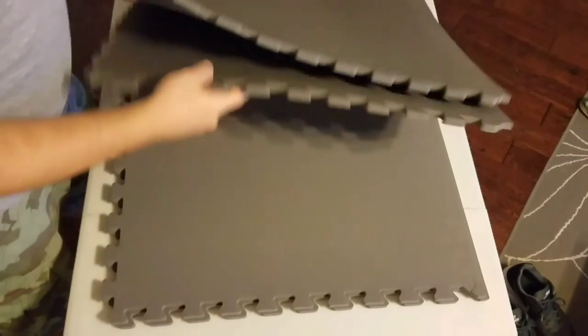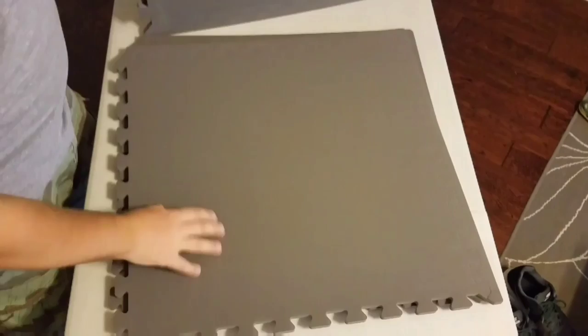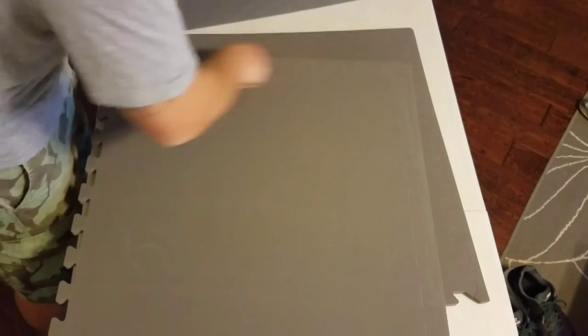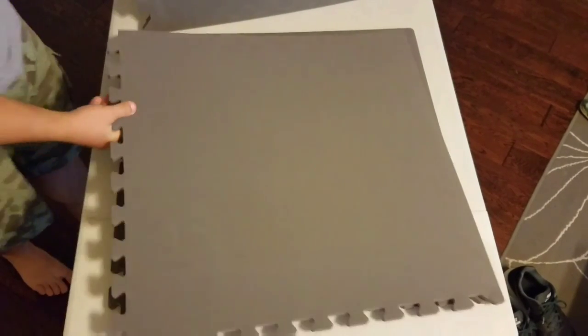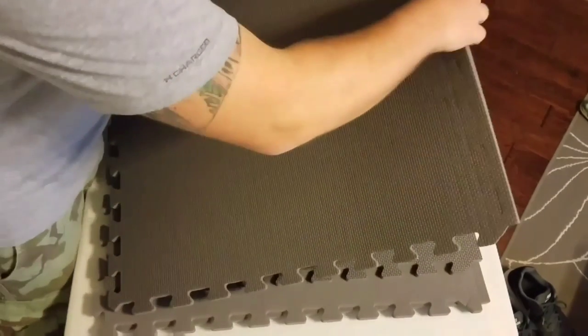There's four pieces of foam. One side is textured, one side is not. Cut with these corner pieces so you can link them together. But I don't plan on doing that, so I'll take these off.